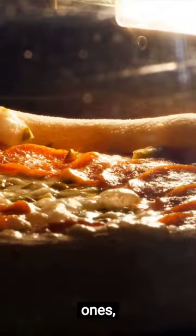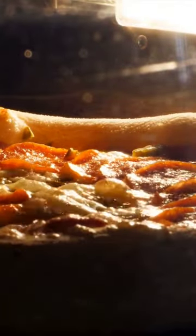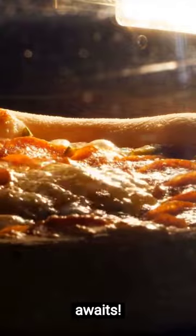Enjoy the experience. Share it with loved ones, or keep it all to yourself. Either way, a 10-minute pizza delight awaits.